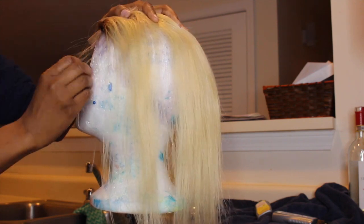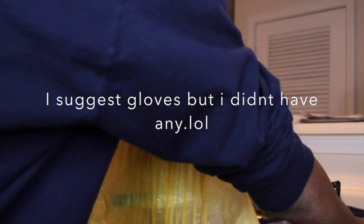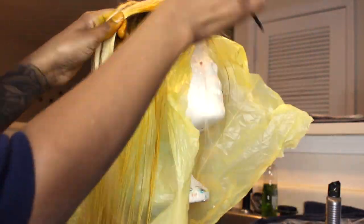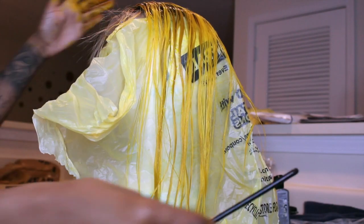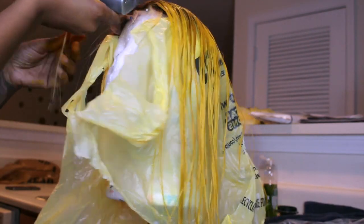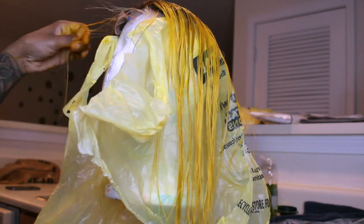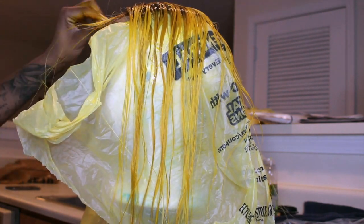I also went back and added a grocery bag underneath it. I'm just distributing this color as evenly as I can — I'm not doing anything crazy, just putting it on there. If you guys want to be more creative, you can leave some spots blonde, which I tried to do in the beginning but it didn't work out.